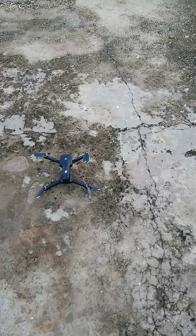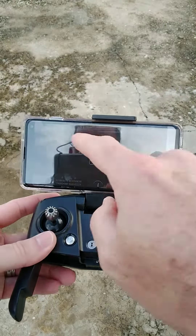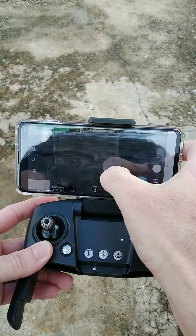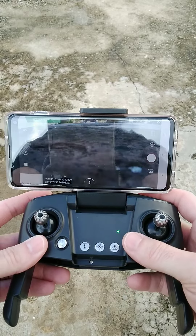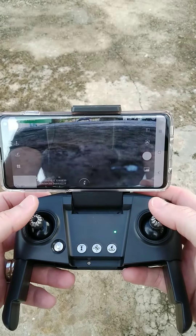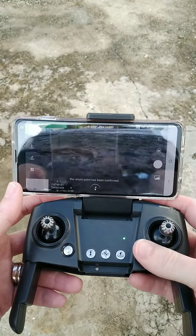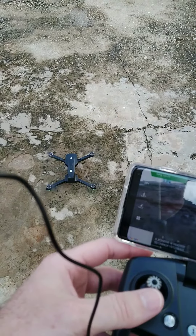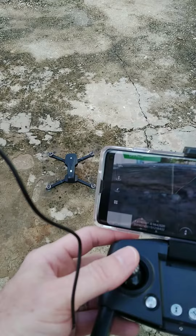Once you've done that, on your phone you'll see GPS mode in the top left-hand corner — confirm it. Once confirmed, your next step is to start the motors by bringing both sticks down to the center-bottom. It's a little windy right now so I prefer not to fly, but at least it started.